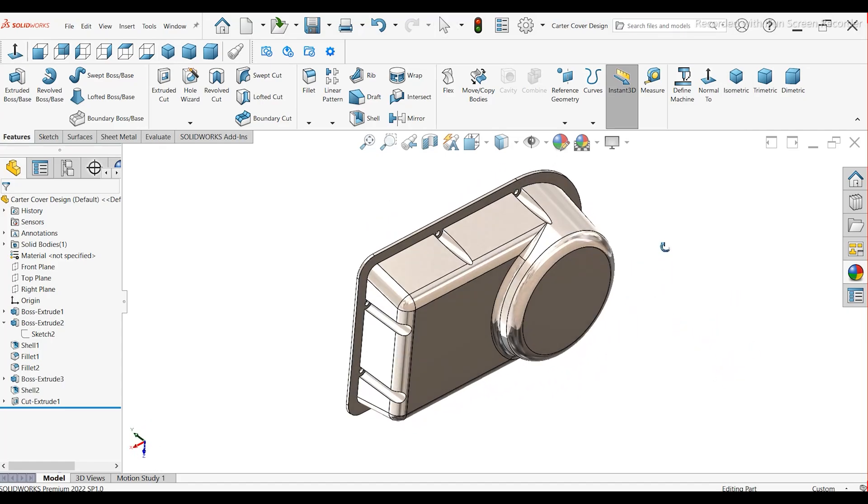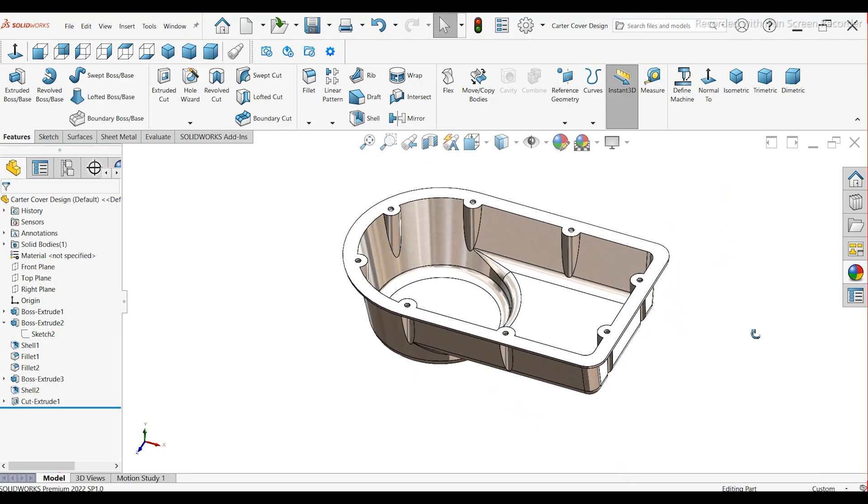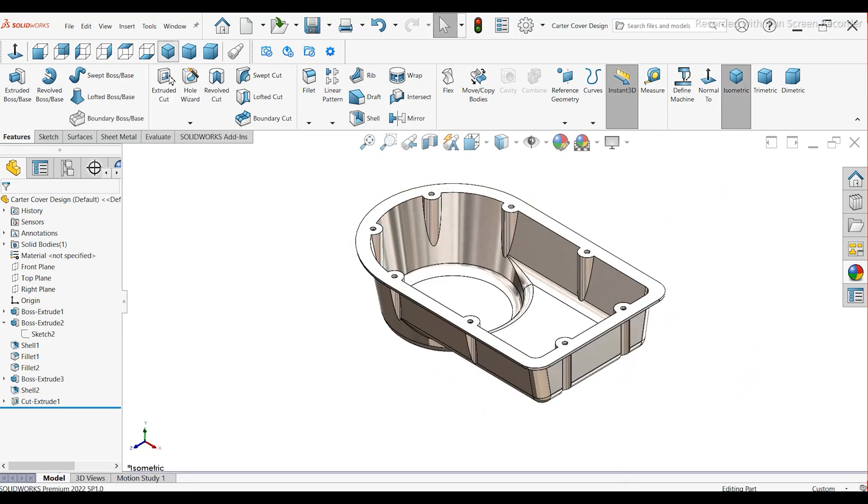Welcome to CAT Institute. In this tutorial, we will design a Carter cover in SOLIDWORKS. Let's start the video.